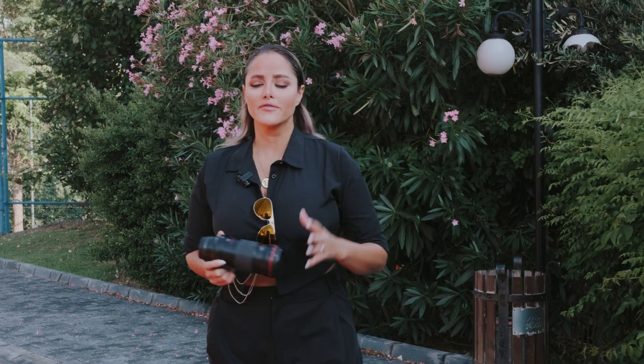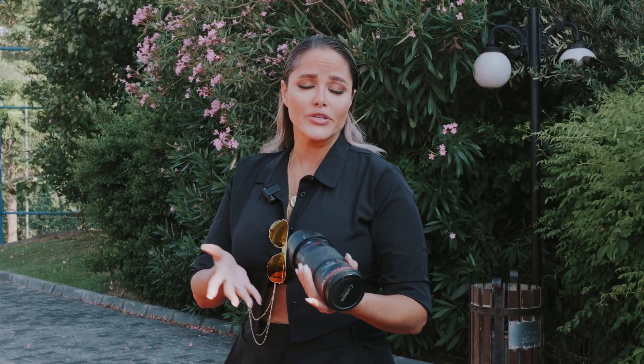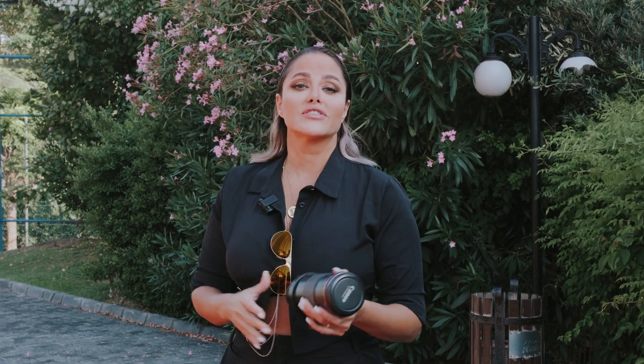Hello my dear friends, today I'm here with a very exciting review on my old lens — the Canon 180mm macro. This is the sharpest macro lens I've ever had. Canon is not producing it anymore and it's very hard to find, but it's very cheap right now — around $500 to $600 used. And I made a trick so I can use it on my RF camera.